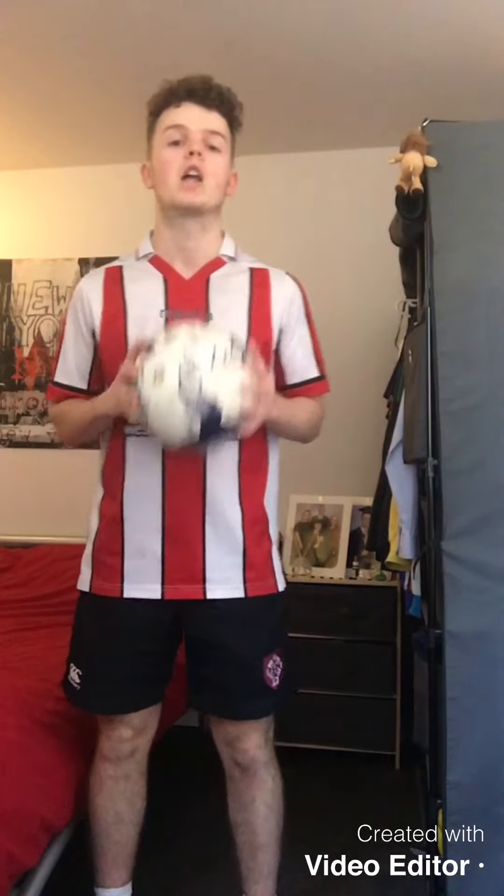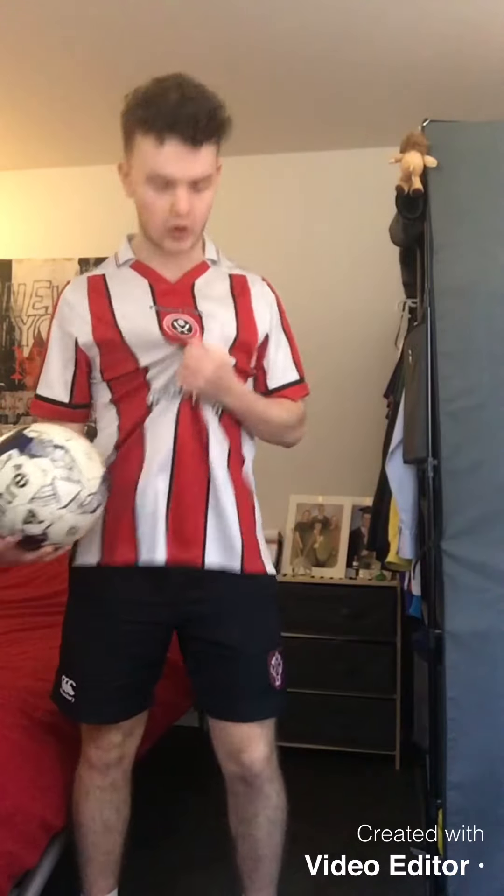Hello everybody and welcome back to the Shape channel for another daily dose of physical activity. Today we've got something really exciting for all of you football fans out there — that's why I've got on my favorite Sheffield United t-shirt, up the Blades! We are going to do a fun fitness workout using a football. We're going to do three different movements, 30 seconds each, with 20 seconds rest afterwards, and then repeat them again.